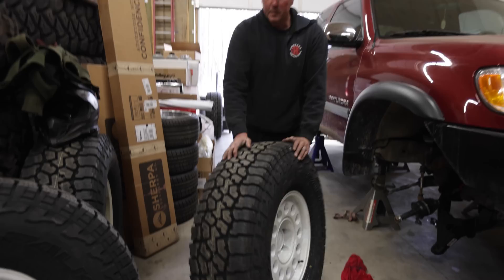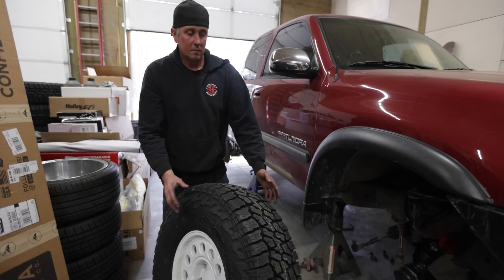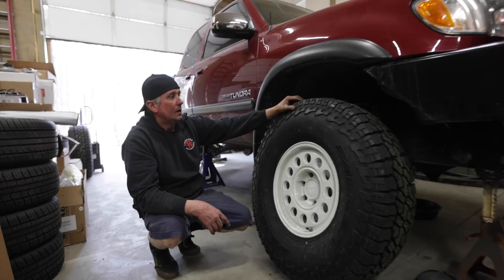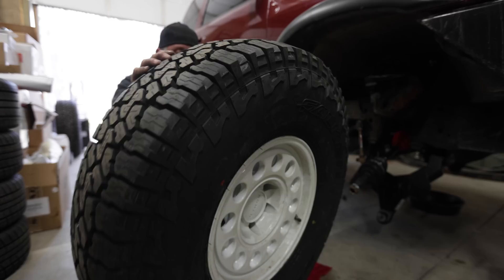Check that out — fresh rubber on the old Tundra. It had basically a 33 on it before, but these are a 315/75/16 with Falcon Wild Peak AT3W. Really good tire, extremely heavy duty for a truck this light. It's pretty standard to run these tires on like a Cummins Dodge, but on this thing they should last forever. He's rocking the Nomad wheels — kind of a fresh new wheel with a retro look. It looked good already but the tires were kind of small. The 315/75/16 is the equivalent of like a 35/12.50, so really cool tire — very heavy duty, should work great on here.